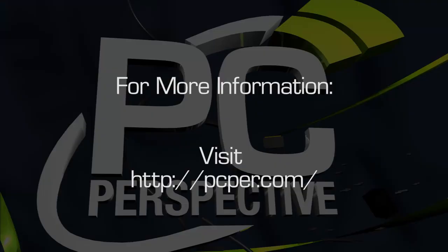I'm Ryan Shrout for PC Perspective, thanks for watching. Be sure to check out PCPR.com for more reviews and information on everything PC hardware.